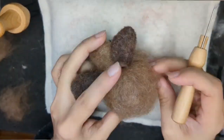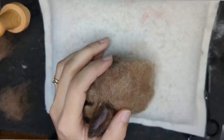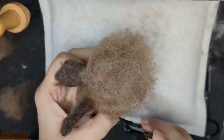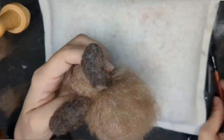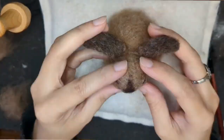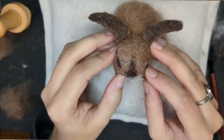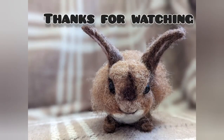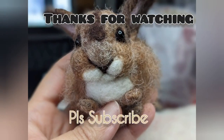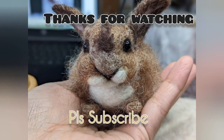So this bunny is done. It did take two to three hours, but as you can see the video is quite short. Just brushing with an eyebrow brush and making sure everything is nice and symmetrical. Here it is — done! Thank you for watching and do subscribe for more. Thank you very much.